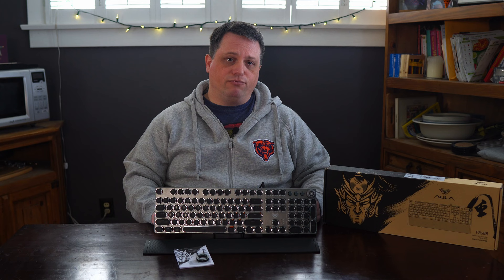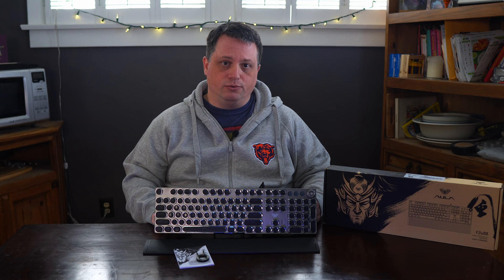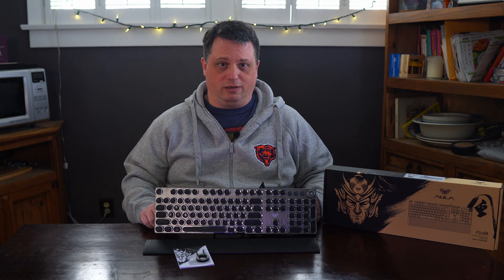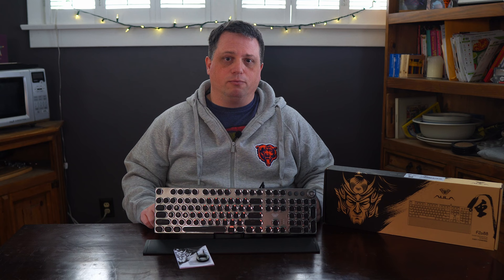Who this product is not for are discerning keyboard aficionados, people with large peripheral budgets, and definitely not for people who need to type a lot at work in a quiet shared office setting. I will say this though — if you are a parent and your kid has a gaming PC in their room, get this keyboard for them. There's no way with how loud this is they'll be able to play any keyboard-intensive games past bedtime without you knowing about it. Ultimately, the Aula F2088 is very inexpensive and is a you-get-what-you-pay-for product, from the kind of switches it has to the kind of lighting, which while customizable is not really true RGB, to the fact that the product webpage is not even fully built and the instruction booklet is sorely lacking on instructions for certain functions.